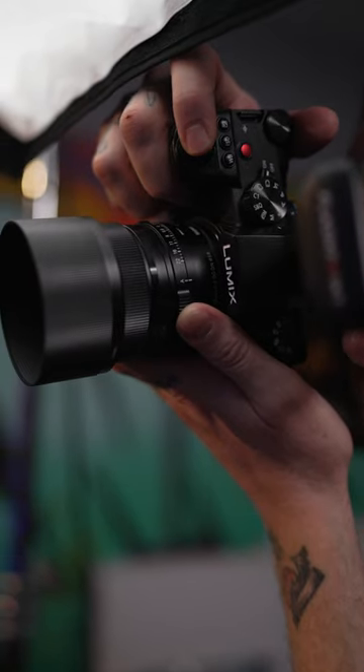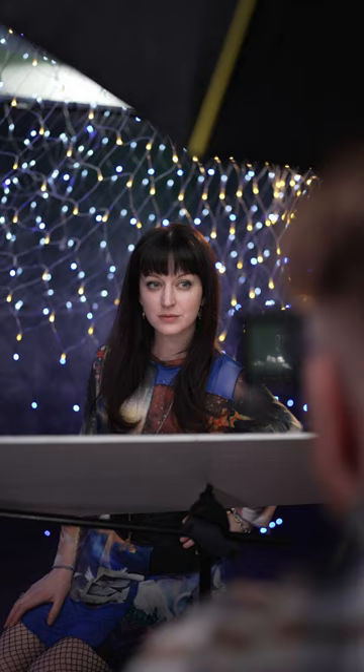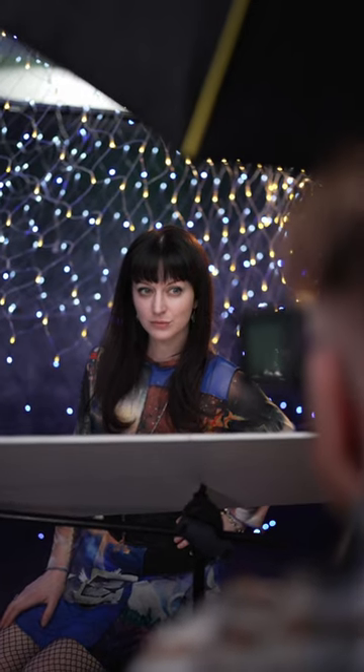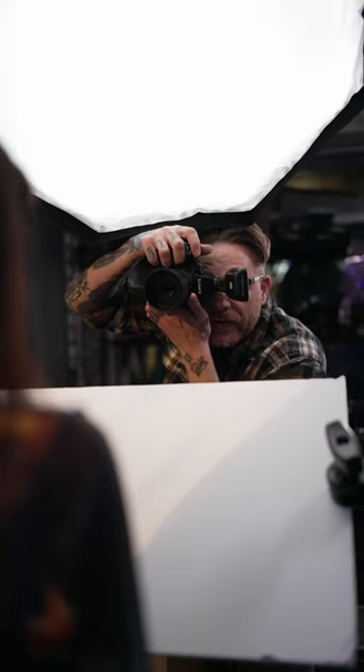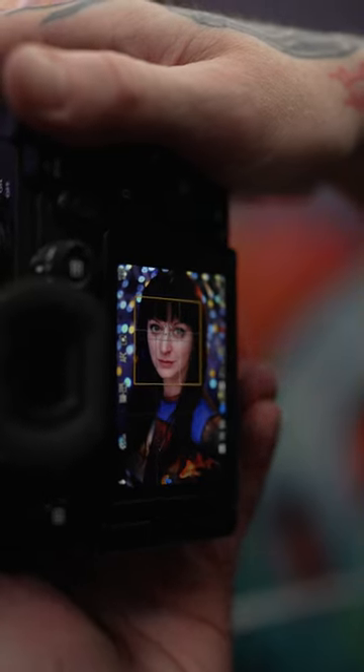Sigma has just put out their new 50mm F2 DG DN lens for full frame mirrorless — that's Sony E-mount and L-mount for Leica, Sigma, and Lumix shooters — which I mounted on the new S5 Mark II to see how that new phase detect autofocus works with this. And it kept up really great with the eye tracking that's available on that camera now with their new phase detect autofocus.